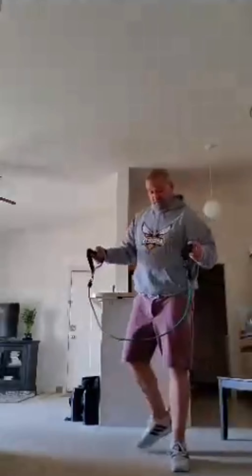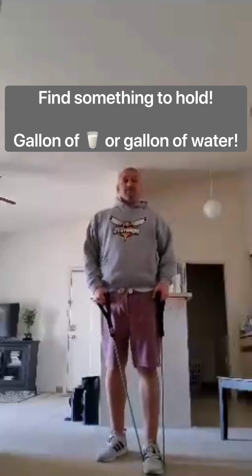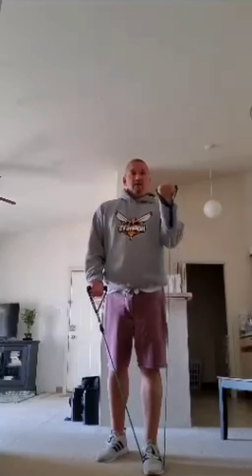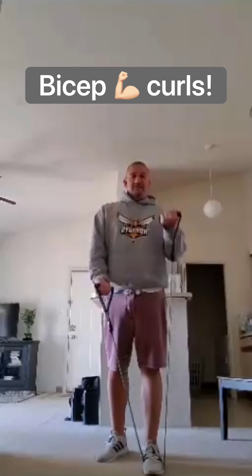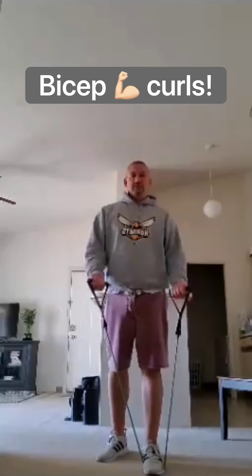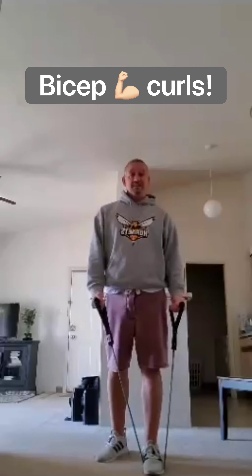10 second break, then moving to the next one. For this, I'm using resistance bands because I have some. If you don't, that's not a problem — use a gallon of milk, a gallon of water, some weight. Then we're going to do alternating bicep curls. You can do them together. 30 seconds, 10 second break.